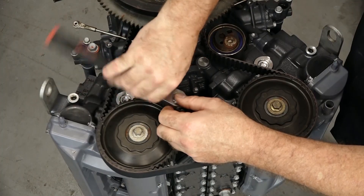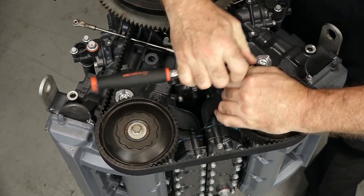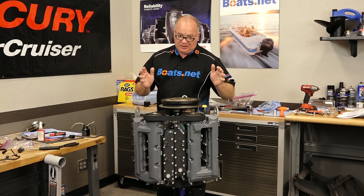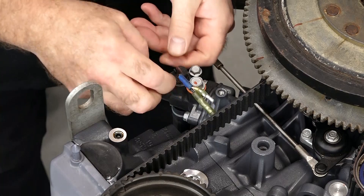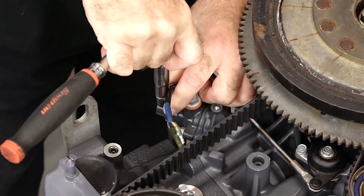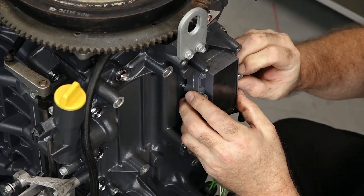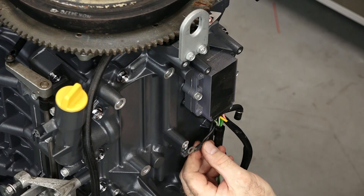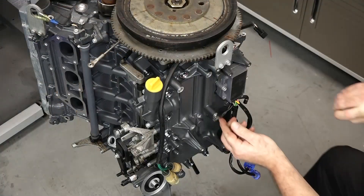Now let's get in this ground strap that goes from one head to the other. Next let's go ahead and get our temperature sensors in place, and then we're going to lay over the harness and start getting it bolted down and hooked up. I'm not sure why Yamaha redesigned these because they actually mount in the same way. With those in place, let's go ahead and get our voltage regulator rectifier because it actually resides behind the harness. Its ground goes here, and then the harness ground actually has two points here and here.